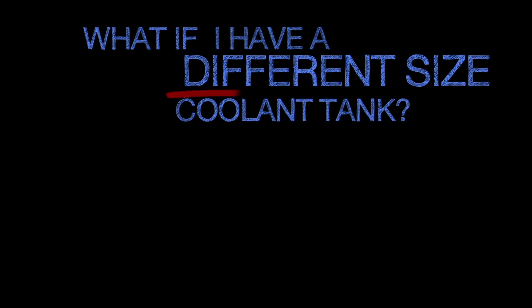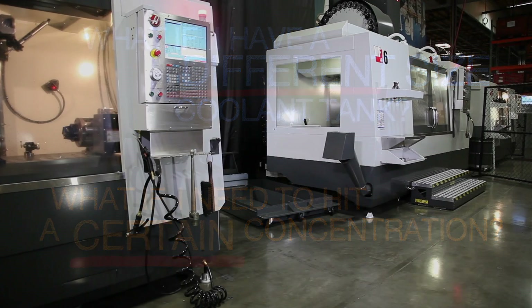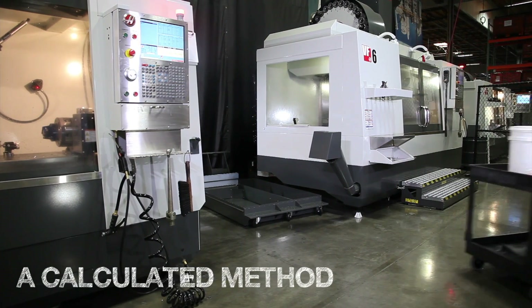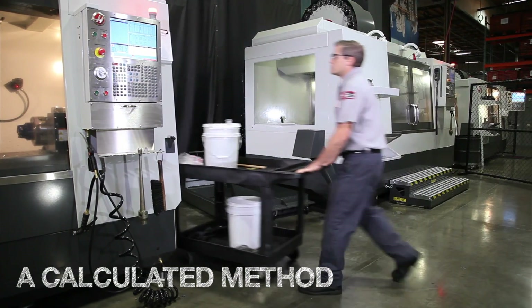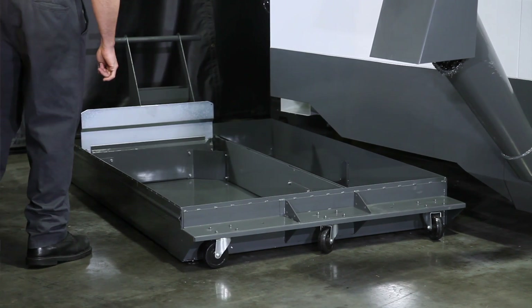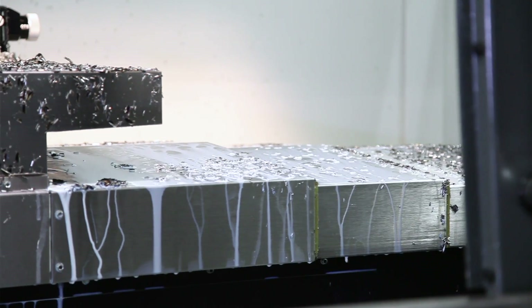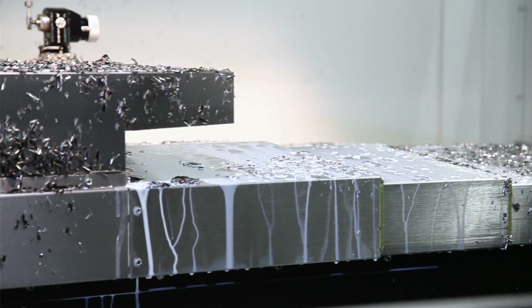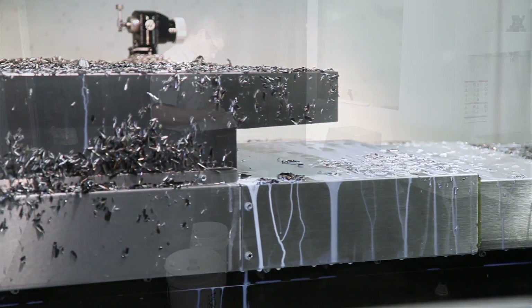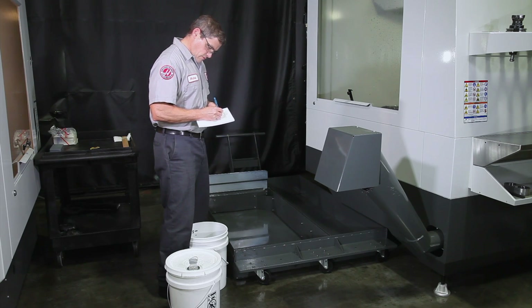What if you have a different sized coolant tank, or you want a certain concentration? To answer either of these questions, we'll need to do some basic calculations. The 95-gallon tank on this VF6 is ready to be refilled. This machine has been running a 6% concentration effectively, and starting in the 6% range means we won't waste any expensive concentrate. First, we'll calculate the total concentrate needed for the tank.